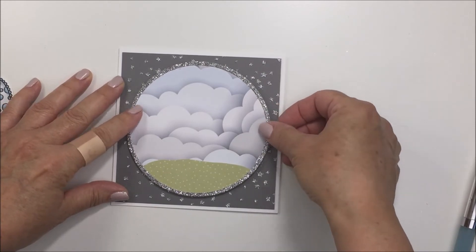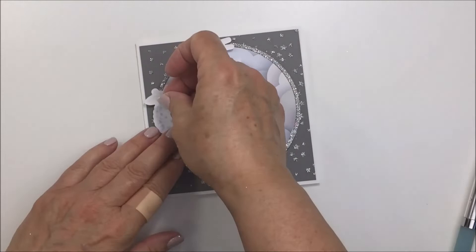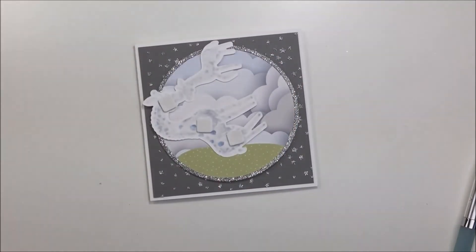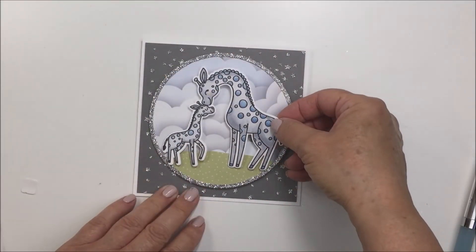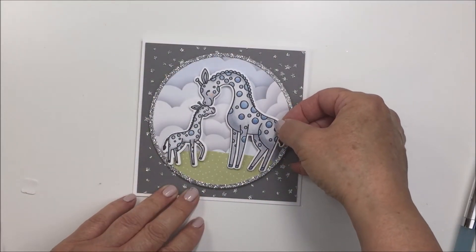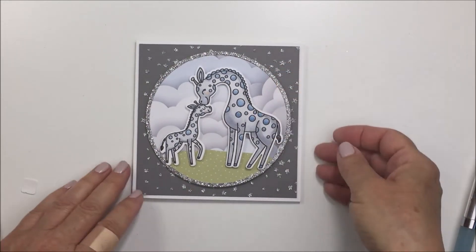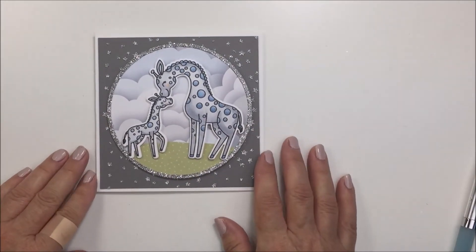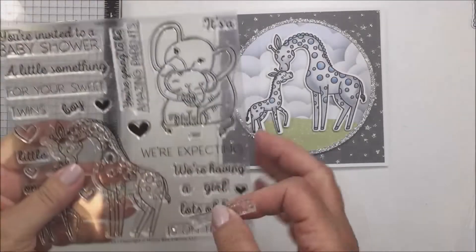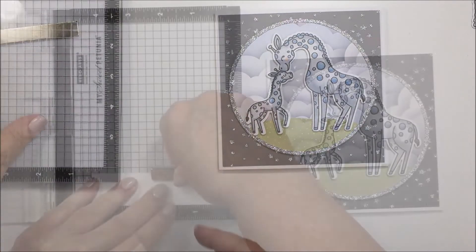Now I'm just popping up that circle section of the card with some foam adhesive - I want to add a little bit of dimension to my card in that way. Now I'm going to add a little bit of foam adhesive to the back of my little giraffes as well, using some small and large squares. I'm going to adhere that down to the circle focal area, and I just love how this looks with the little grassy area, the little clouds, and those stars on that dark gray cardstock - I think it's a perfect combo.